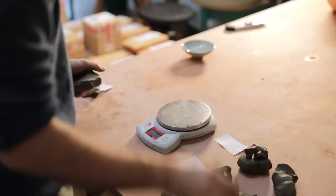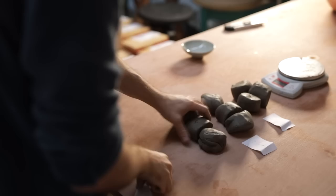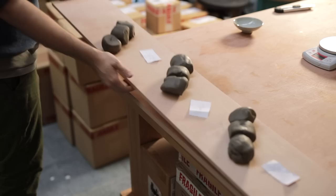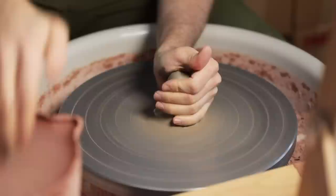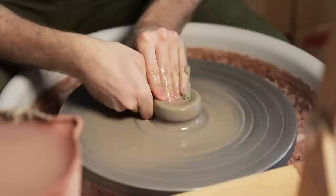The pieces are weighed out and then I quickly wedge each lump just enough to bring all the weighed out pieces together. The other bonus with making these is that they're very quick to throw, each one only taking a minute or so. The softer the clay the better for these, to a point of course. I want the centering to only take a moment, and then I push my finger and thumb into the middle to create a slight hollow and then immediately begin to pull the walls up and outward.